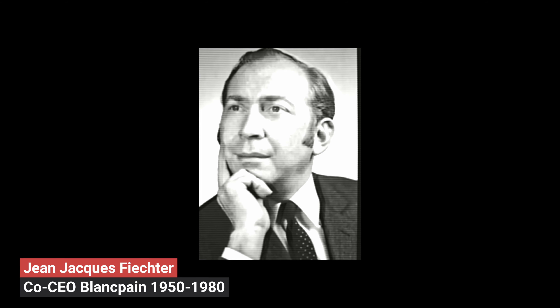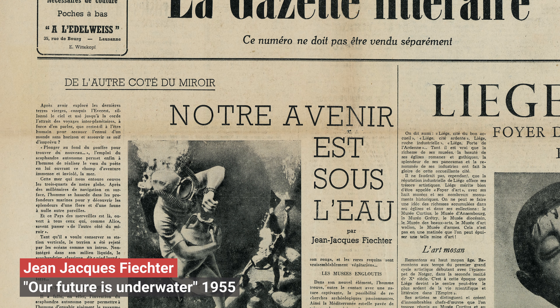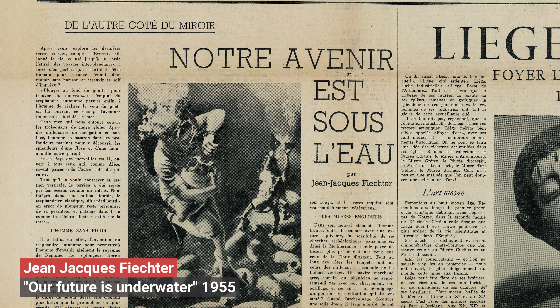Before we start, we have to look back a little bit in the history of Blancpain. To be precise, we will now go back to the 1950s, when diving became more and more popular. More and more professional diving gear was available at that time, but not yet the professional diving watch.